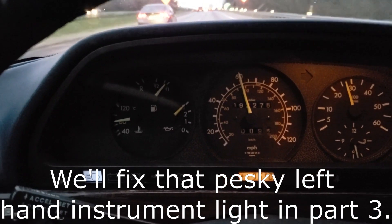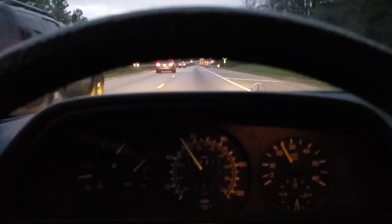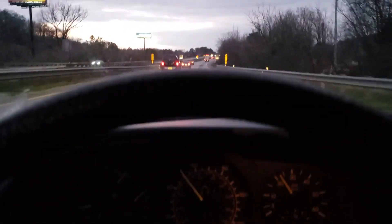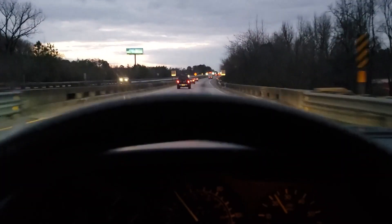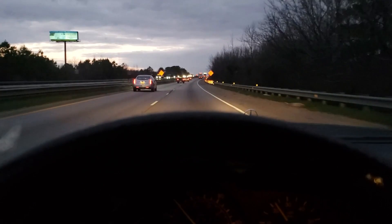I've got high beams — look at that, I'm digging that! I appreciate everyone stopping by my channel. For more cool videos on a Mercedes W126, stop back soon and please remember to like, share, and subscribe.